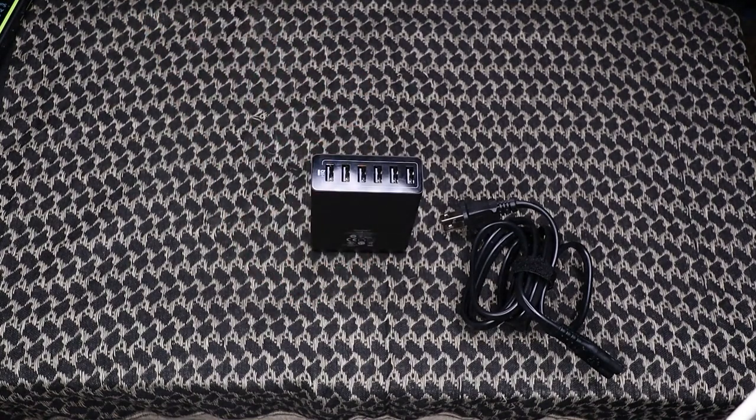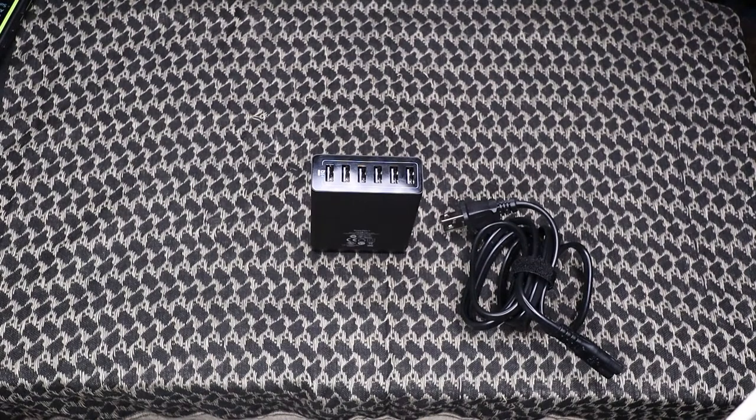That's all I got for you for the Anker 60 watt six port USB charging station. If you have any questions, definitely drop them in the comments below. Give this video a like, hit that subscribe button, and don't forget to hit the bell notification icon to make sure you know anytime we're putting out a new video. That's all I got for you today, guys — later.